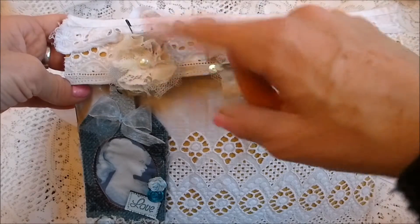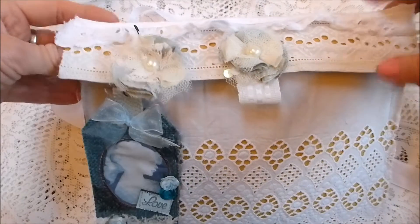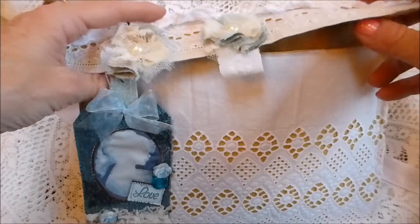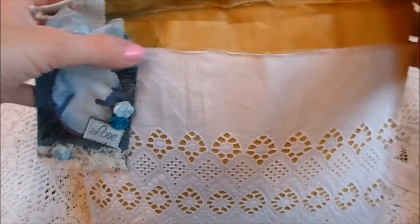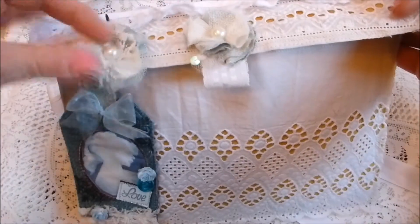You've got this flower here that attaches with a bulb pin. The envelope sack thing doesn't actually count as one of the items, but obviously you could deconstruct it — cut the flower off, cut all the lace off and things like that. The tag and this flower are certainly just detachable anyway with a bulb pin.